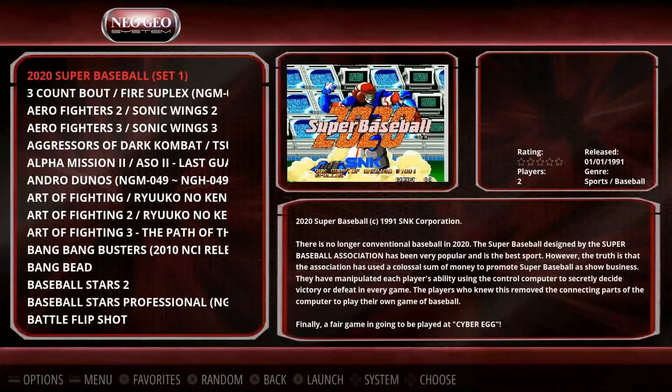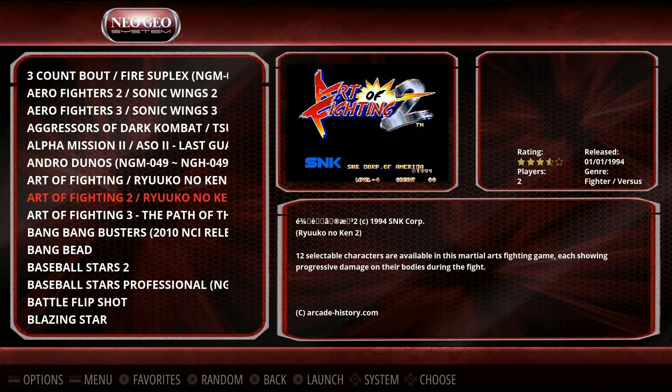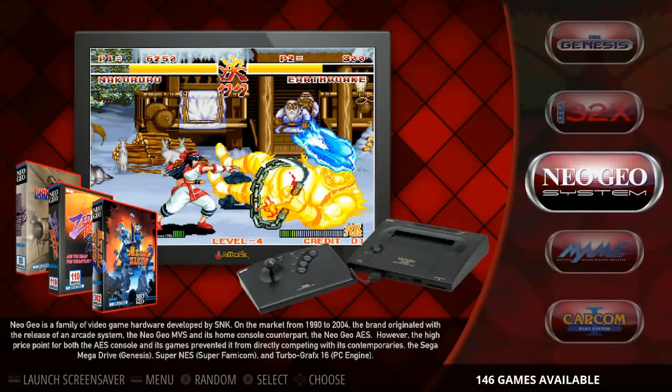Neo Geo 146. If you have them laying around, another option is you put it on a 32 and then add some of your favorite games on top — it could be a base image for you, something to get started on, something that's already pre-set up for a lot of the systems that you want.